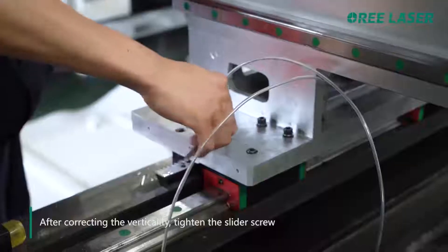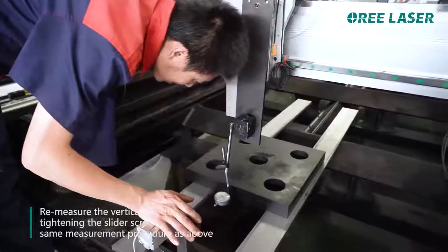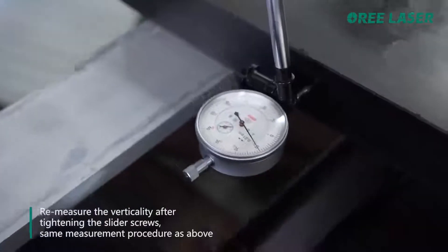After correcting the verticality, tighten the slider screw. Then measure the verticality again after tightening the slider screws.